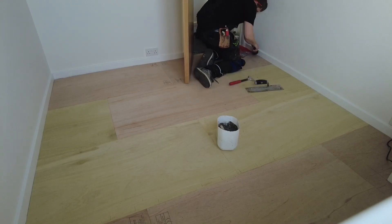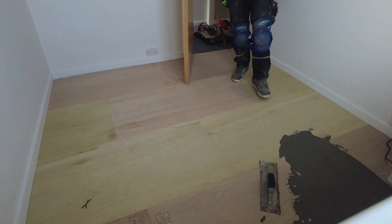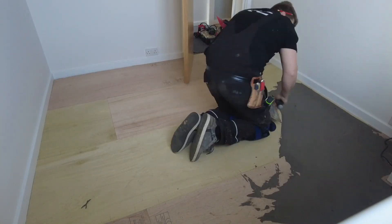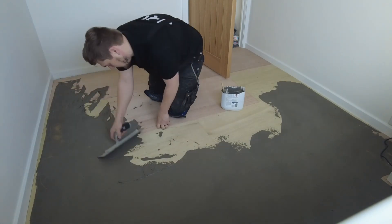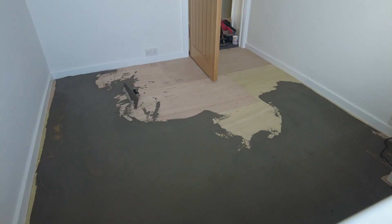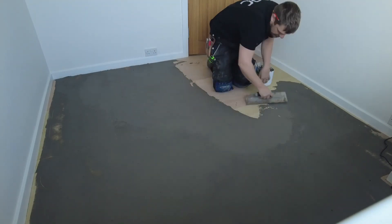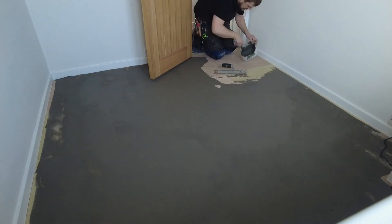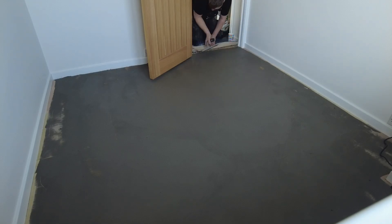Now it's time for either feather finish - feather finish is standard - or micro coat, which is F-Ball's micro coat. I've mixed up a big batch and I'm going to do the whole floor. Because these panels are smaller than eight-by-four sheets, if you just do the joints there's no point - there are too many. Doing the whole floor makes it easier when sanding down, because otherwise you'd have to sand down both sides of every feather-finished joint.